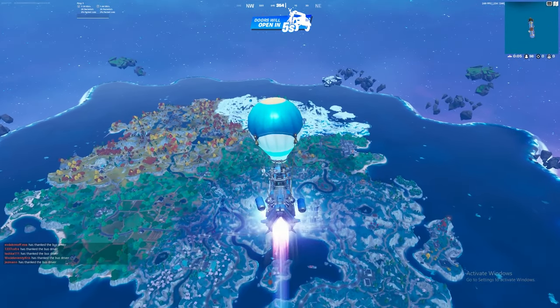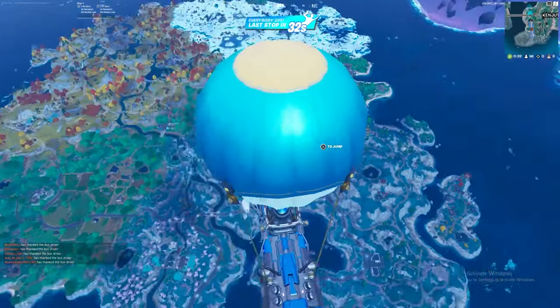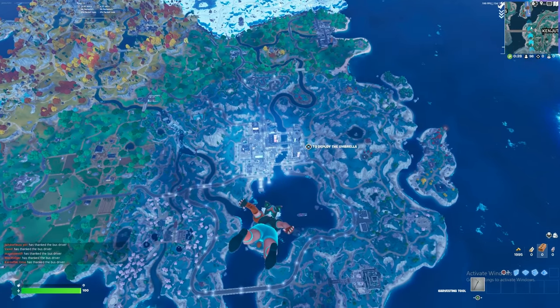In the battle bus, this is normally where you'd get kicked for using a Cronus Zen, but I'm just going to show you guys that I will not get kicked for using the Zen for a long time.